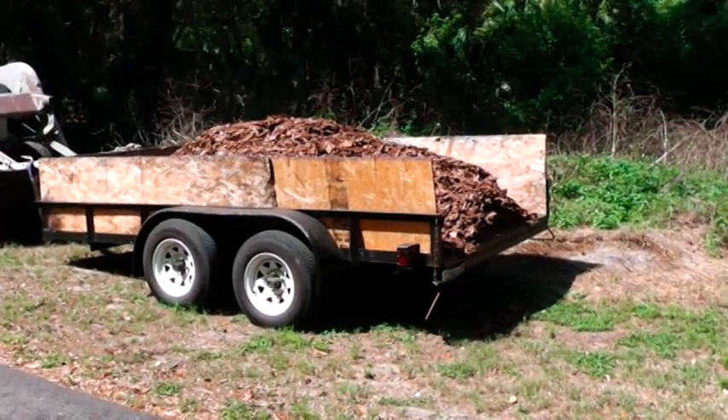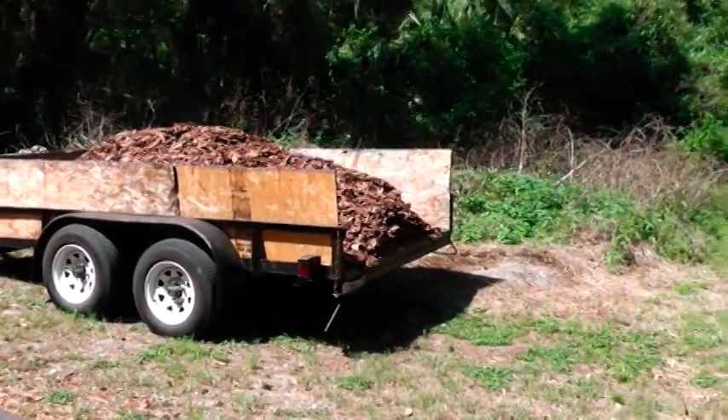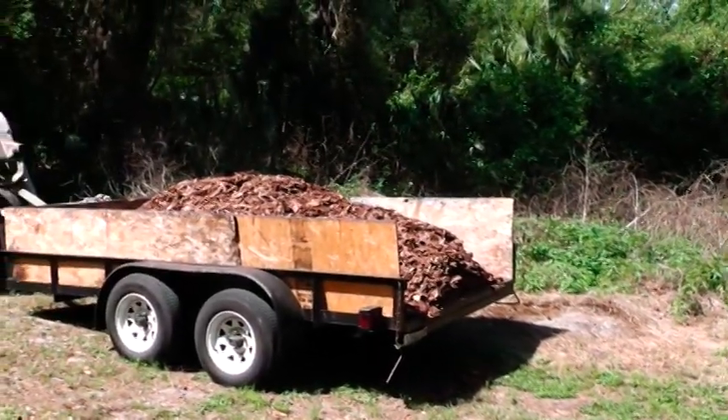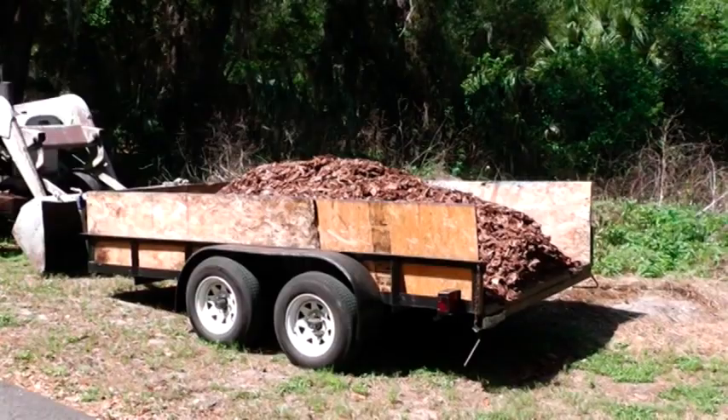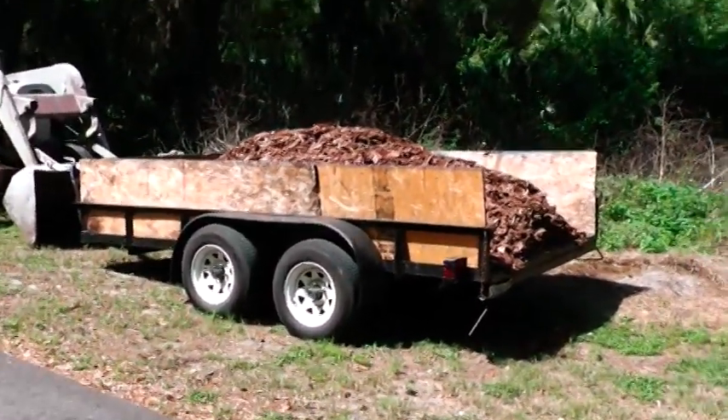One way you can do it is you can put carpet underneath the bottom of the trailer right there, and you can get something and just kind of pull it out. That's one way you can do it. I tried that, but the carpet I had wasn't strong enough and it just ripped off. So I'm going to try this method right here. Just hang on.